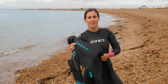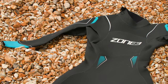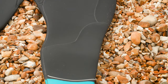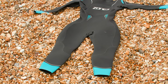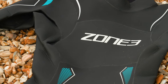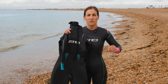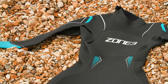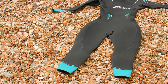The first wetsuit in the Zone 3 range is the Azure wetsuit. This one is actually exclusive to Wiggle and is a really great entry-level wetsuit. So if you've just started triathlon or open water swimming this is a really great one to get you started. The fit on this wetsuit isn't going to be super tight, so you have a little bit more movement in there, which is great if you're not actually used to wearing a wetsuit at all because sometimes it can feel a little bit restricting.